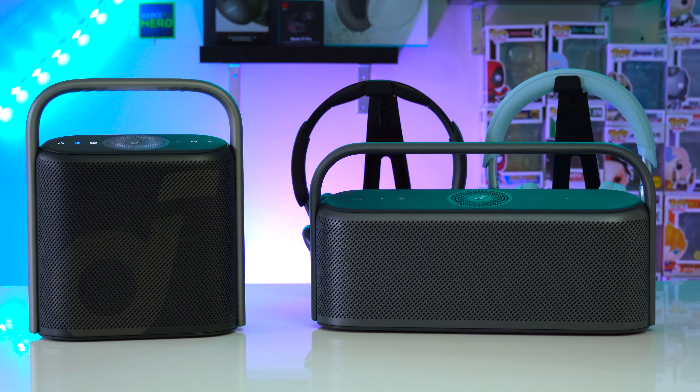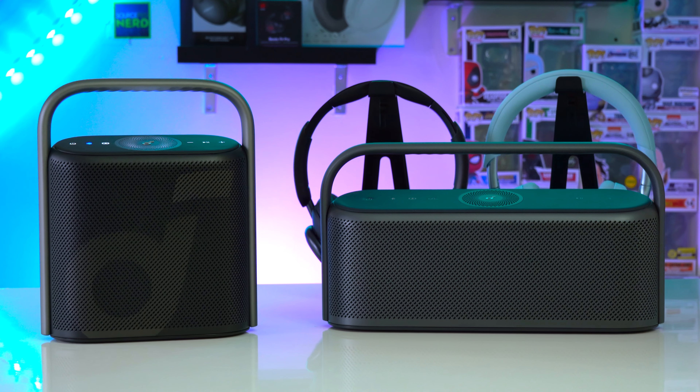Both of these speakers are playing at 87% volume and they're both using their signature EQs.